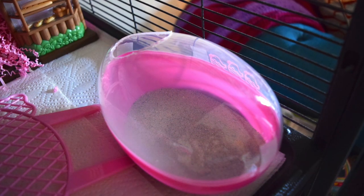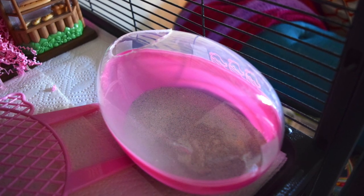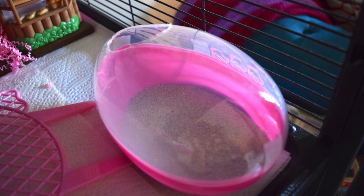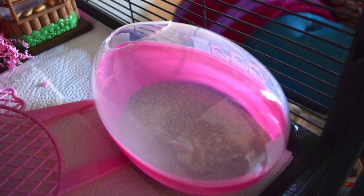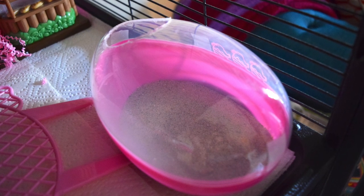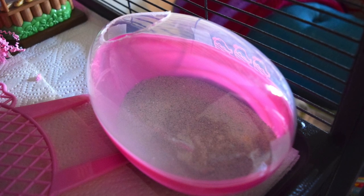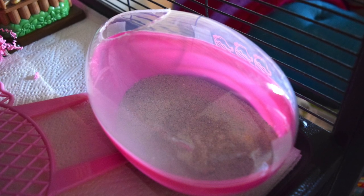This is one of my favorite dollar store hacks for this time of year — it's a jumbo Easter egg. I've used a hole saw, but you could use a soldering iron or an exacto knife, to cut out a large hole and make a little sand bath. Some of them I also use as little houses, and you'll see that in the next cage.